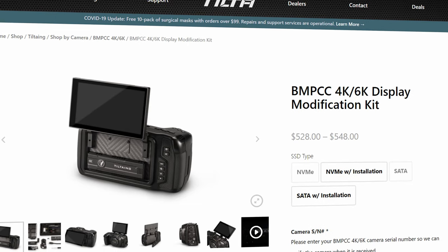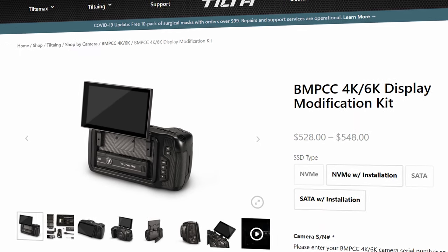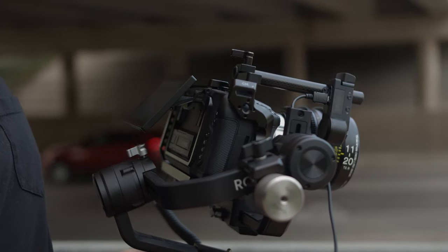A while back we sent our Blackmagic Pocket 6K to receive the flip display and internal SSD modification, and we just got it back. One of the things that we disliked about the Pocket was the lack of screen articulation. An external monitor always seemed to be a must-have, but now we can keep our camera setup light and nimble with this articulating screen.